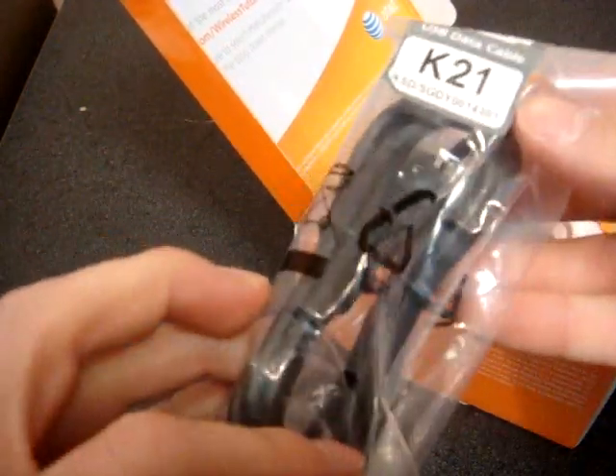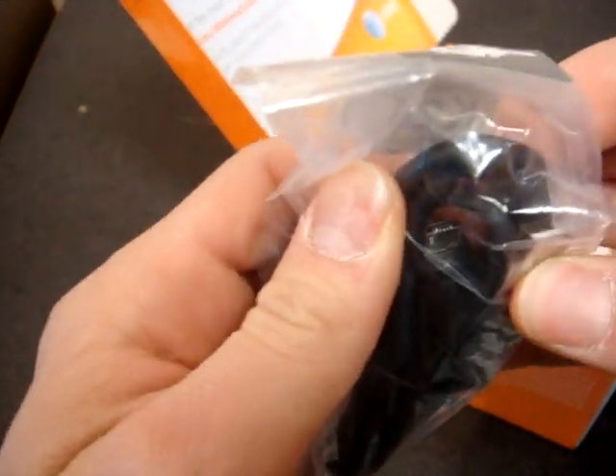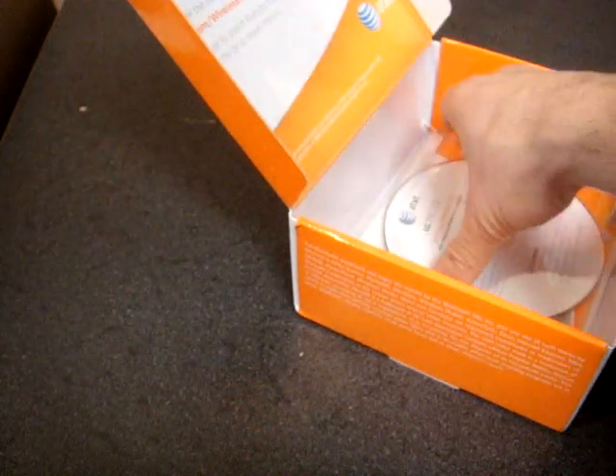Let's see what else we have here. We have a charging cable and it looks like it uses micro USB, which is better than nothing — it's not mini USB, but it's not the best. And here we have the charging adapter. Then we have some software and also just an accessories guide.